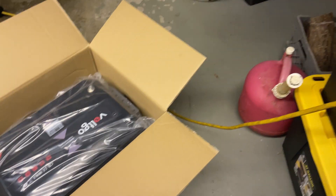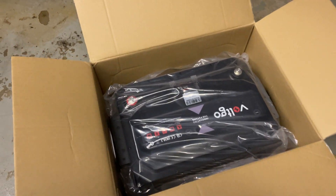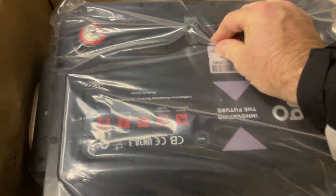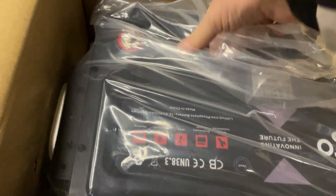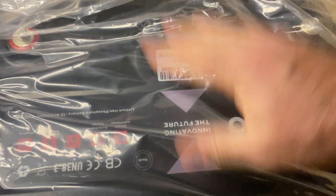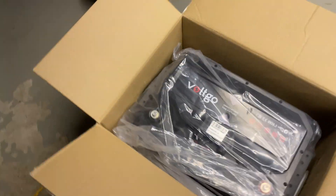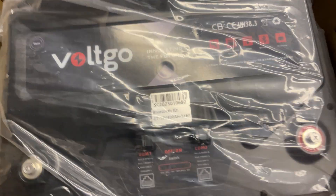This battery is not a joke. I scaled it in at 95 pounds in the box, so make sure you've got help when you're getting this out. You definitely don't want to drop this thing on your foot or your leg. But as you can see, it's packaged up pretty good, and now it's time to get it up on the bench so we can do a checkout.